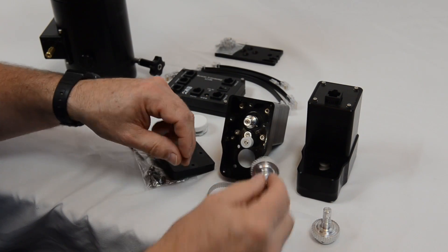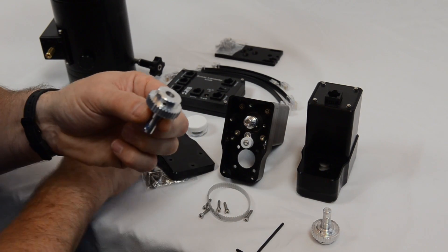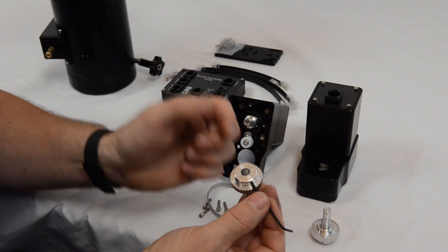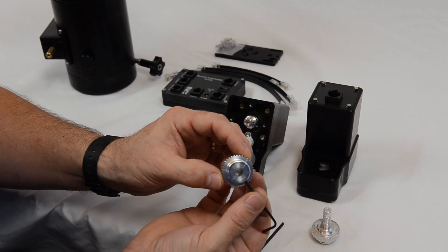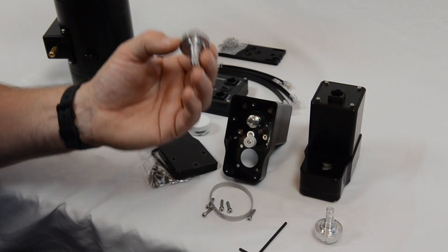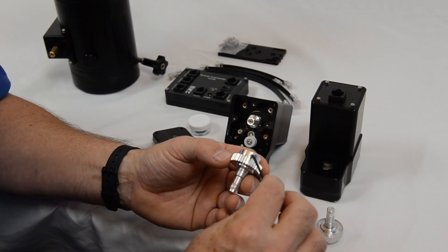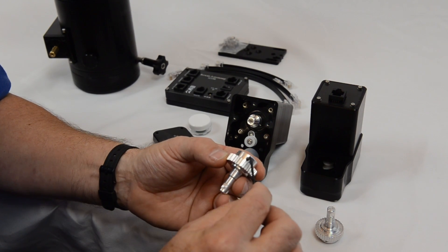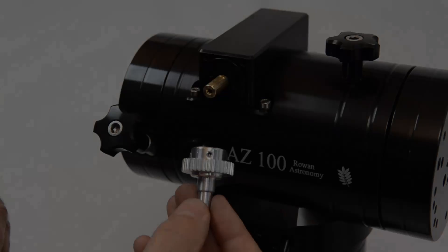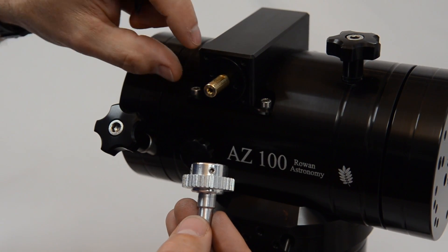The second thing we can do is to just pre-set the grub screws which hold this pulley onto the worm shaft. We can do that by fitting it temporarily onto the worm shaft, setting the grub screws so they're just not quite contacting the shaft. That allows us to put the pulley on during assembly without needing so many turns on the Allen key, which we can only do a flat at a time once the pulley is in its housing. So we'll pre-set these two grub screws by fitting it temporarily onto the worm shaft.